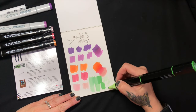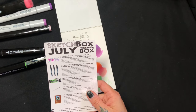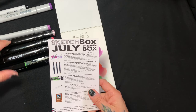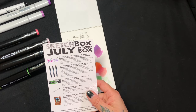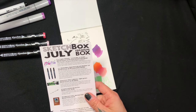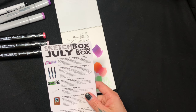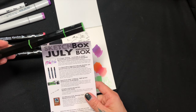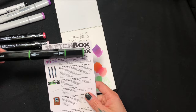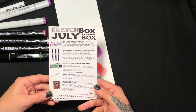The Sketch Box signature brush markers are $6.99 each, as opposed to the Copics at $7.99. These are apparently exclusive — you can only buy them in the Sketch Box. The Spectrum Noir Tri Blend is a new release, retail price $4.95. This marker has three separate ink reservoirs and adjacent colors for blending. They included it to add some greens to the floral palette this month. The Strathmore 4x6 marker pad is $3.99.